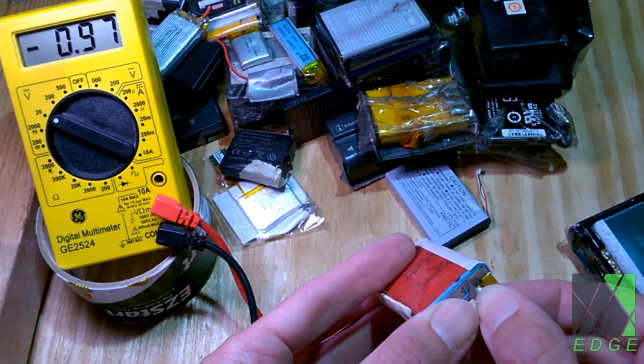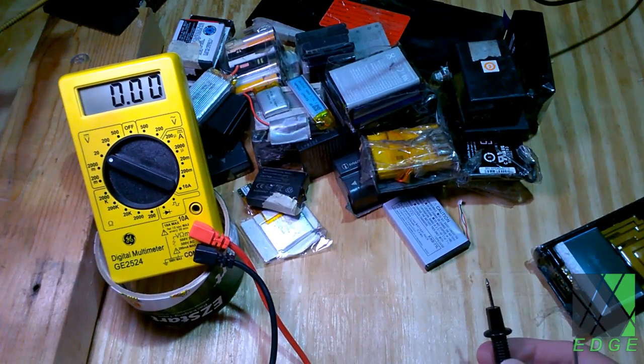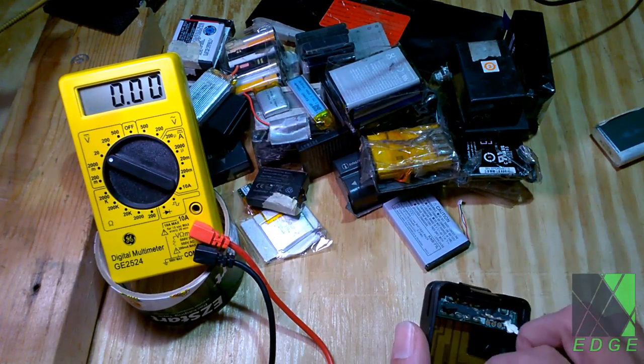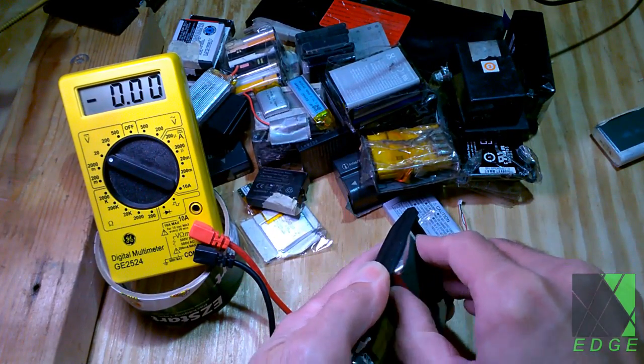Unfortunately it's 0.96 volts — these batteries were deeply discharged. However, that doesn't mean they're destroyed. If they're charged at a really low current, say 5 milliamps or 10 milliamps for a period of time, it's possible sometimes to save them. Of course you cannot reverse damage to a lithium-ion cell — once the damage is done it's done. But I will give it a try; it's worth the effort.